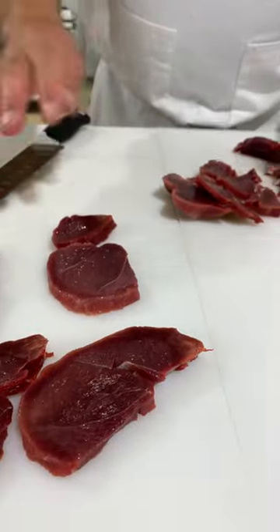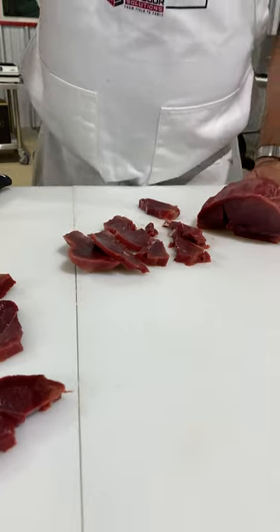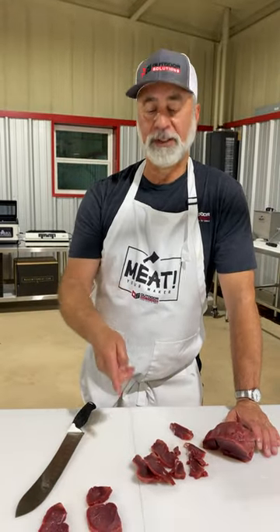Medallions, jerky, whatever it might be — it's just like you had it on the slicer. For more tips like this, go to FieldToTable.com.